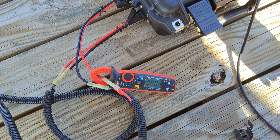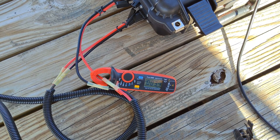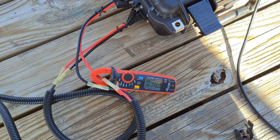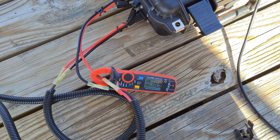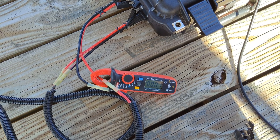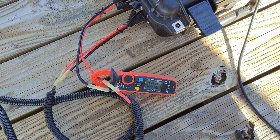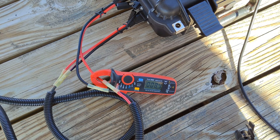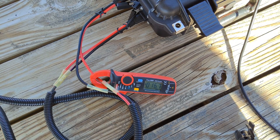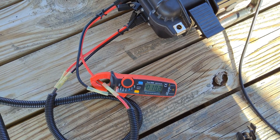Here's the amp meter right there. I'm going to call it off. Forward — about 19 amps. Opposite direction — about 23 amps.